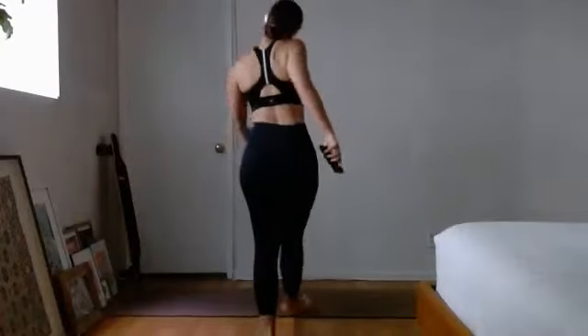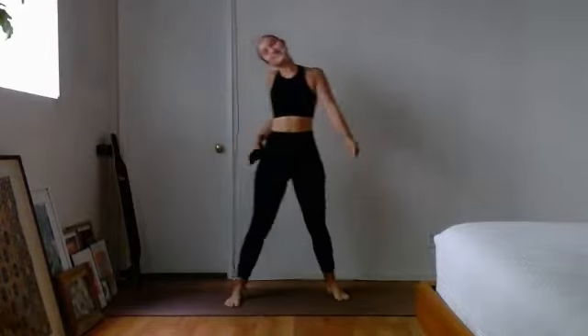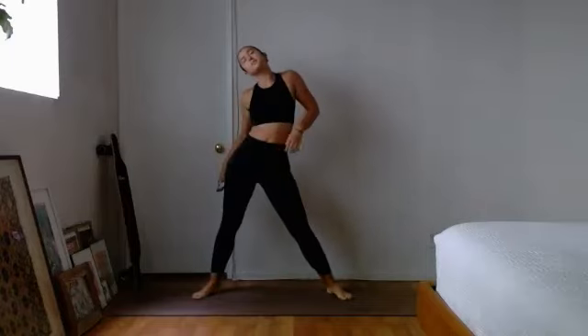Good morning, happy Tuesday! Getting the music going. You know the drill — move quicker, stretch, do all the things you need to do. We will get started in just a few moments. It's my last few days in this place; I'm trying to just soak it in and be present and just be here.